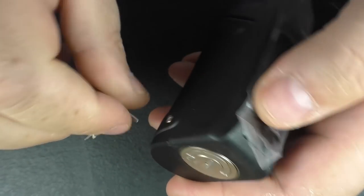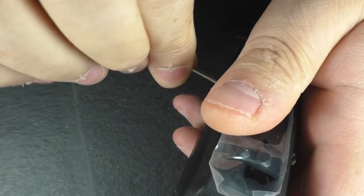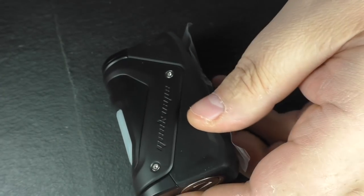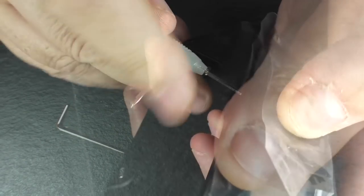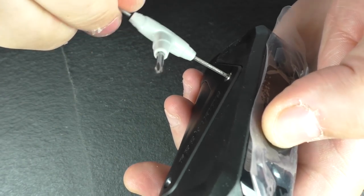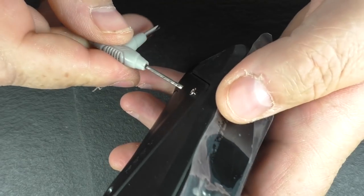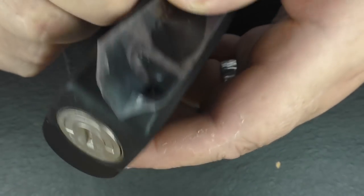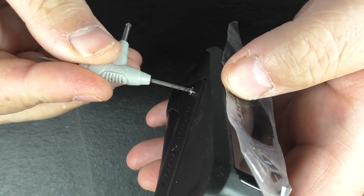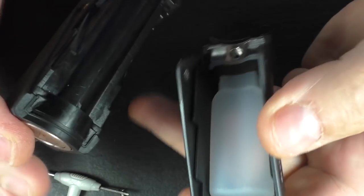Now the interesting stuff - or is it interesting? Some people might not be a fan of this. Is that allen key the right size? Let me put my glasses on. I swear those two screws are different sizes - you may have to deal with that. Once again, this is a sample unit so I'm not sure if the final retail one will be as odd as this, but I swear they are different sizes. Right, I'll get these undone.